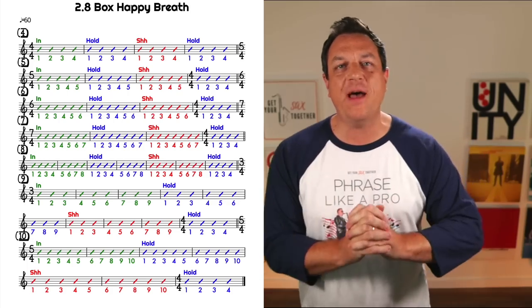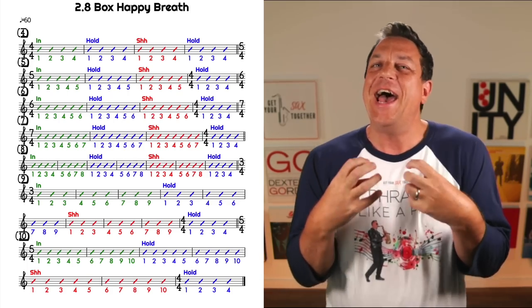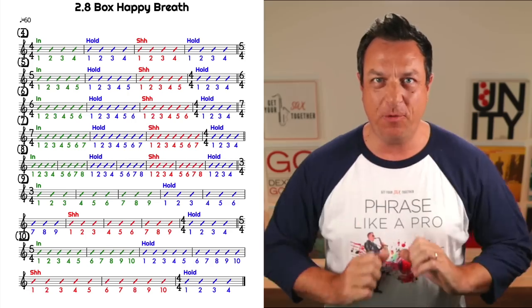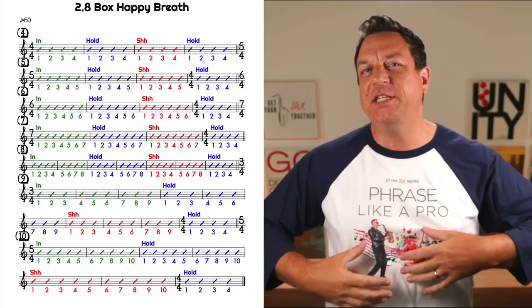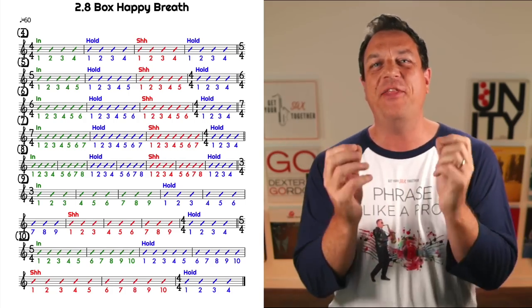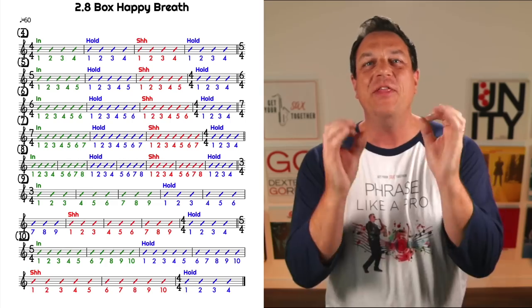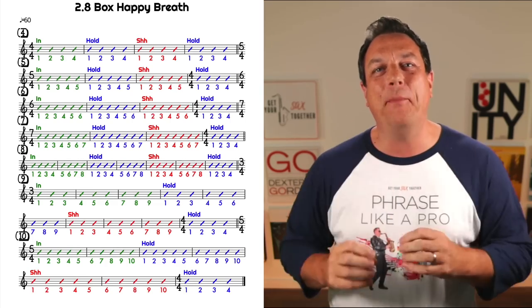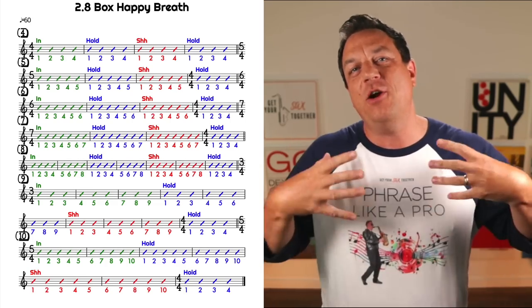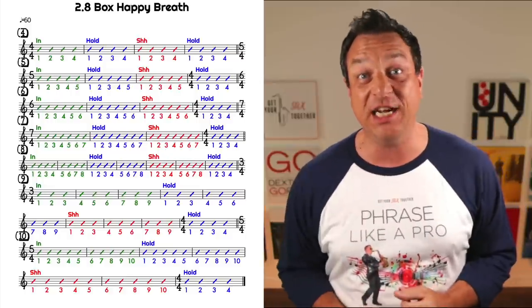Very important in that exercise to maintain the relaxation and to pace yourself when you're breathing in and when you're breathing out. You need to stay relaxed on that long inhale and relaxed on that long exhale — and that's what these exercises are doing. They're really tuning up and giving you that extra control that you need when you're using your breath to create your saxophone sound.